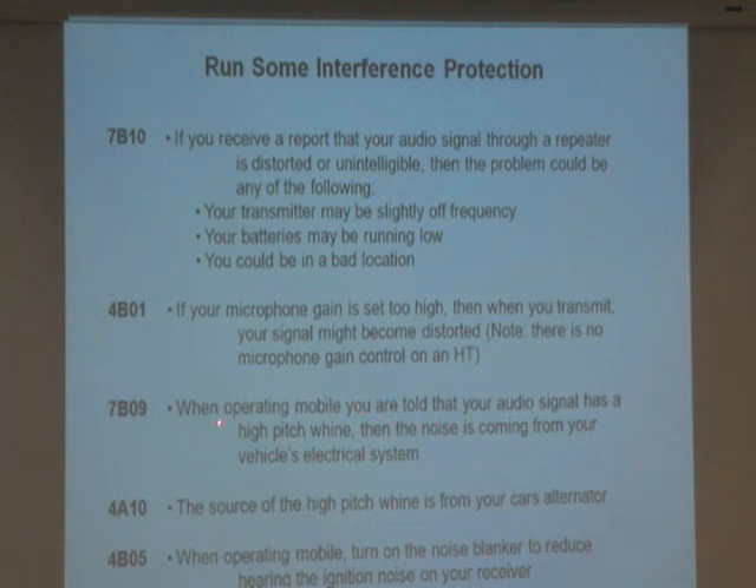When operating a mobile radio, you're told that your audio signal has a high-pitched whine. This is a mobile radio in a car. Someone says, 'Hey, every time I hear you talk, there's a high-pitched whine in the background.' That noise is coming from your car's electrical system — it's coming from the alternator. The alternator has a little frequency to it, and when it's keeping the charge on your battery, that pitch gets put into your radio and gets transmitted. So you've got to fix that.